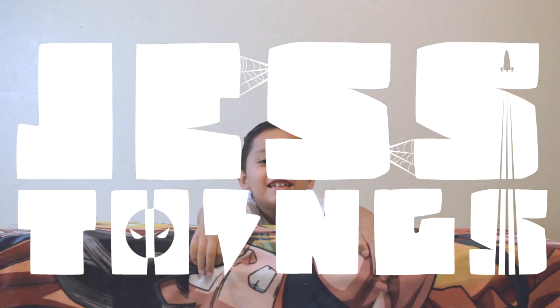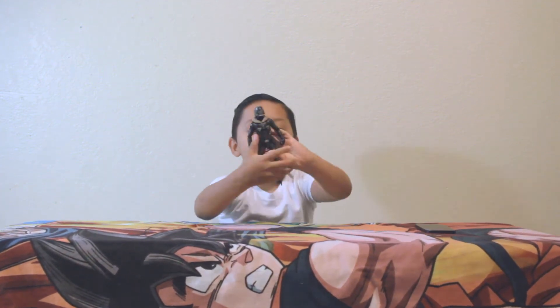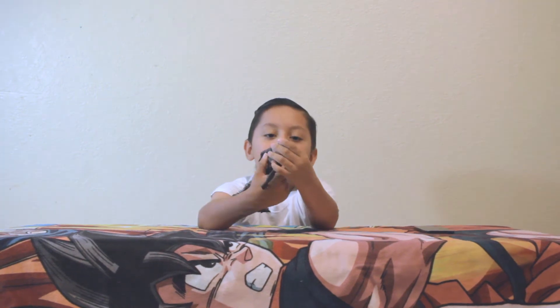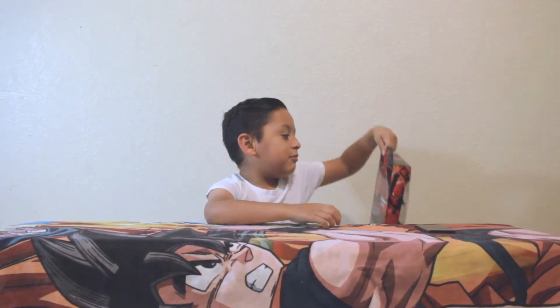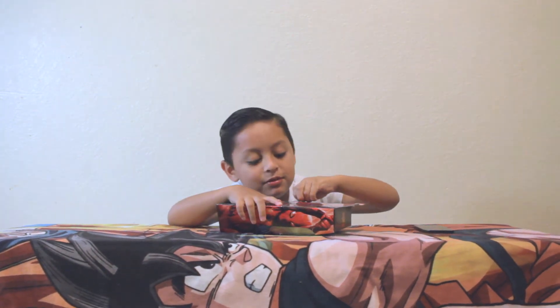Hey guys, welcome back to Just Things. Today I'm going to be unboxing another Spider-Man toy. You guys remember I unboxed one of these Vultures, and now I'm going to get the Spider-Man. So let's move on to opening it.